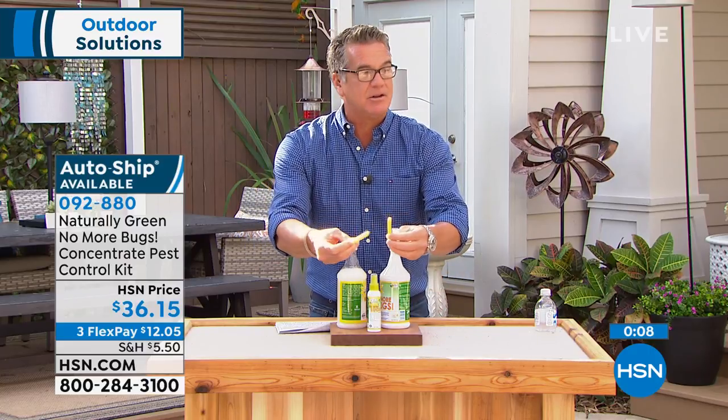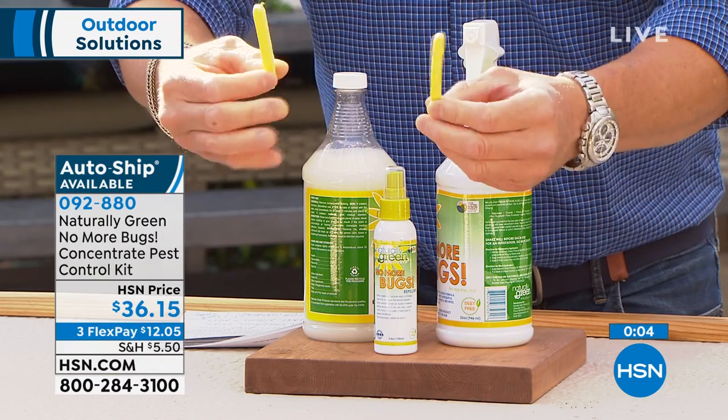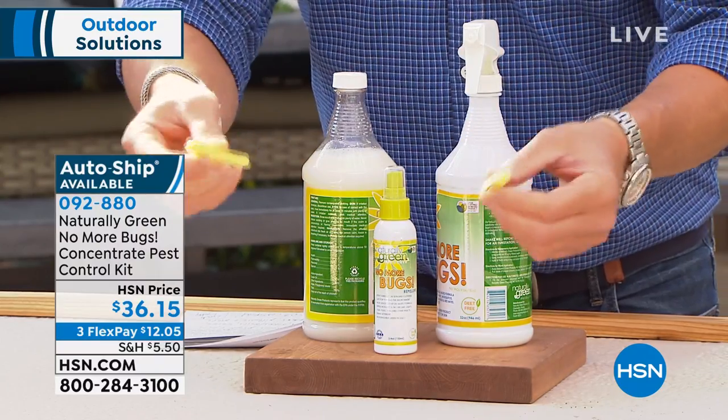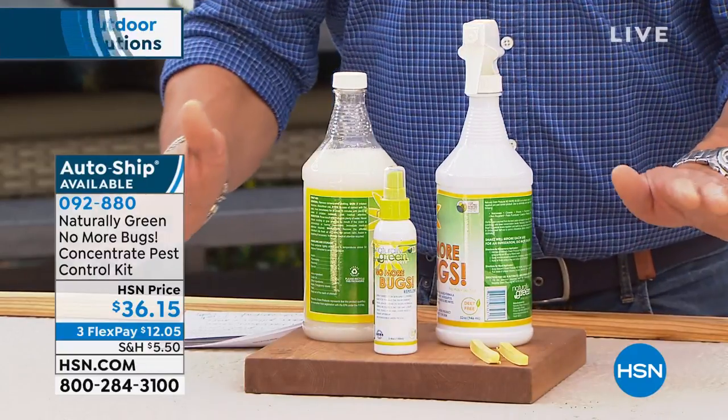When you order, you're going to get a couple of these — they look like little sticks. You put them in water and they turn into these round sponges. You use that so you can go inside cabinets, or inside your sock drawer, your underwear drawer, whatever it is. You can use it in there.